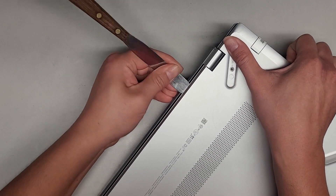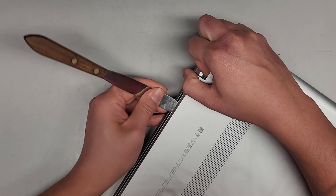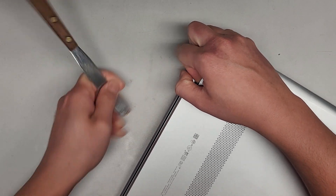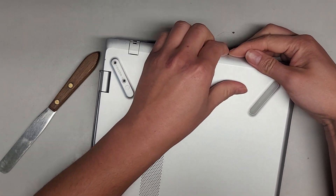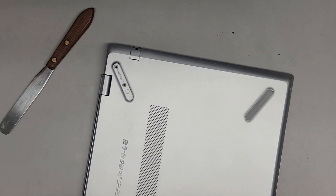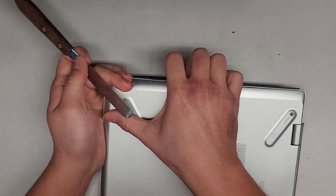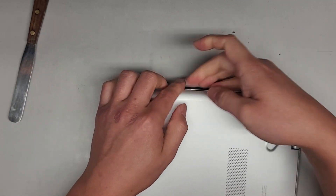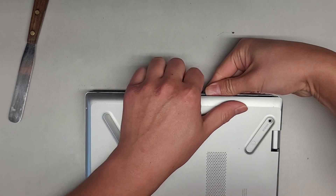We're just going to continue going along. Get in there and just continue popping these out. There's also clips in the middle that are really difficult to remove. That side doesn't want to come out. Let's see if we can go from the front then. Or is it going to be easier from this side?